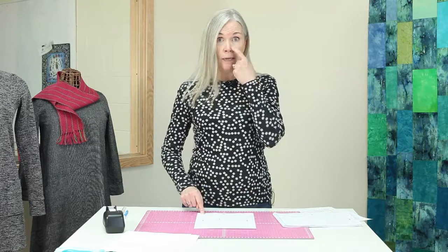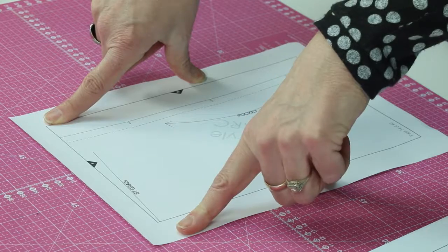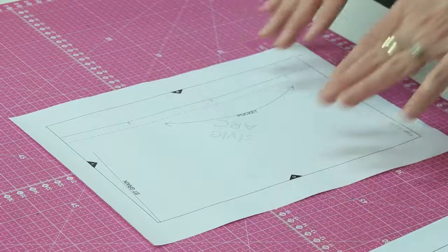Some patterns will also tell you how big the bounding box is supposed to be, in addition to the test square. I was cutting something out the other day and thought I had done it correctly, but the pattern company said the box was supposed to be six and a half by nine and a half inches, and mine was bigger. It doesn't have to be much bigger — if it was even an eighth of an inch off all the way around, your garment could end up an inch or more bigger than intended. So you just want to start with it as accurate as possible.